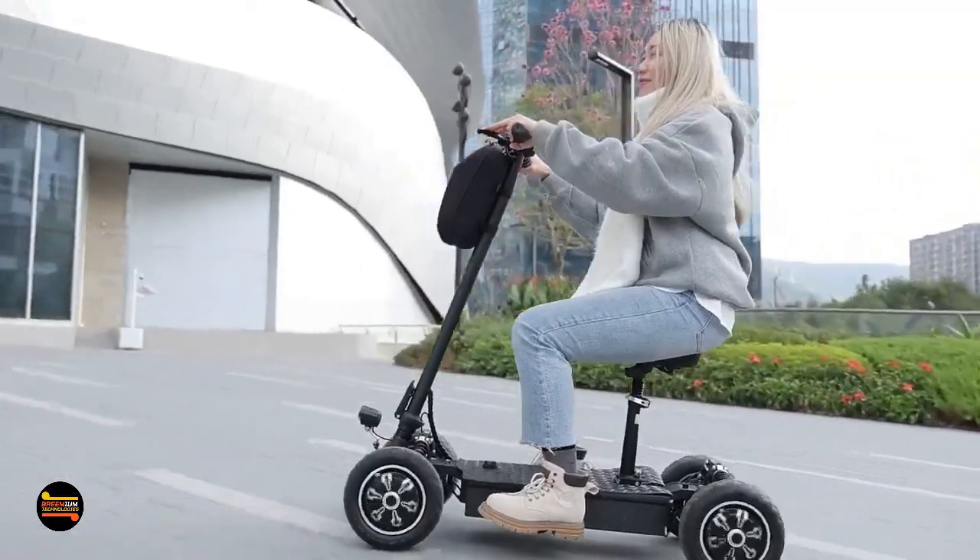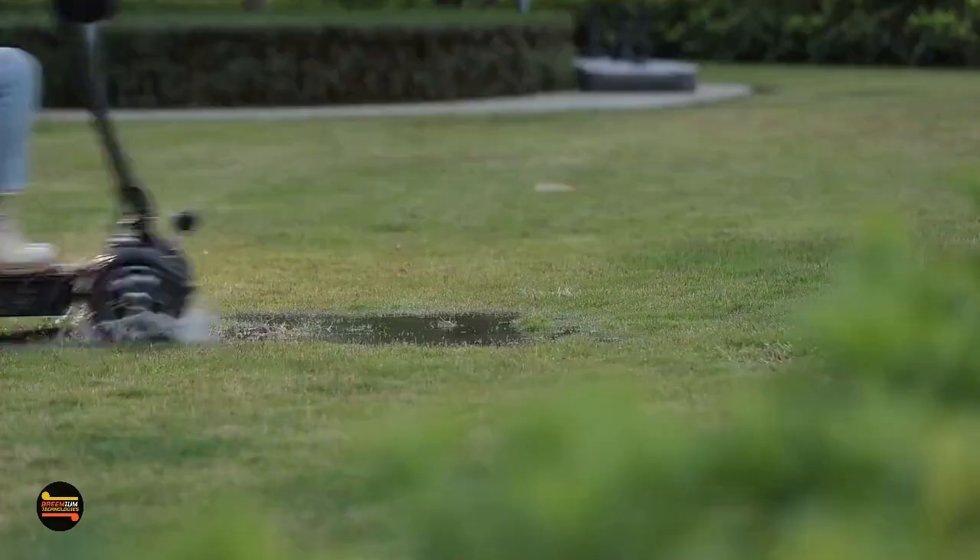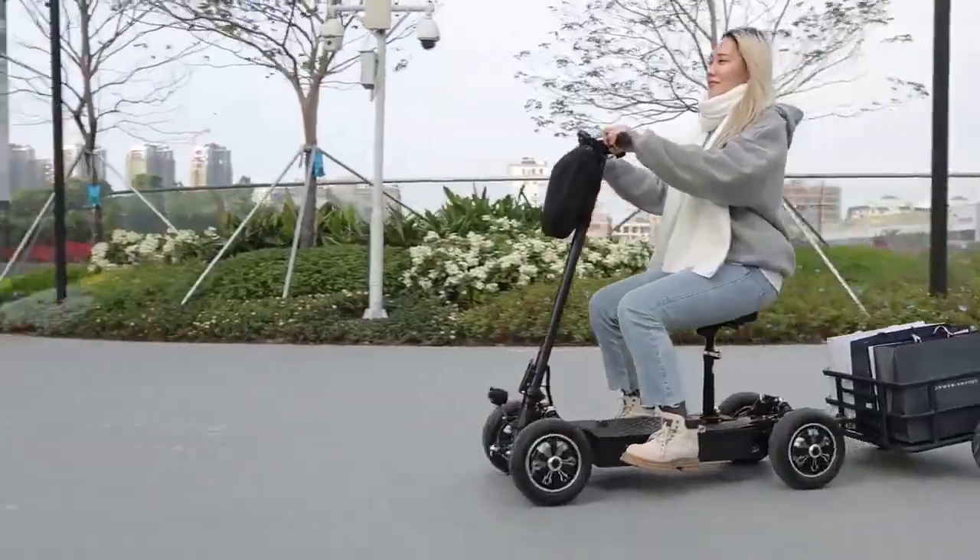In these rapidly changing times, we have an unprecedented urban mobility e-scooter, the Zebra 09. Let's unveil this innovative journey.